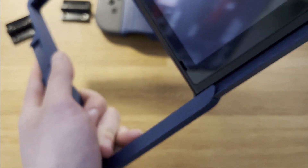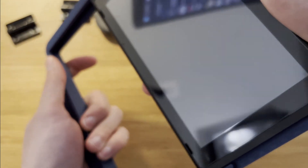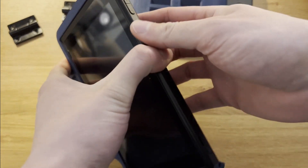The Switch slides in and out of the top piece fairly easily — again, as long as you're being mindful of pulling straight up or pushing straight down.